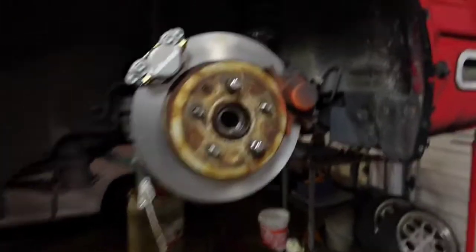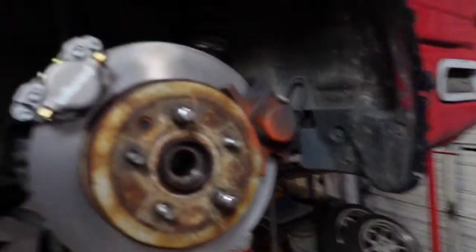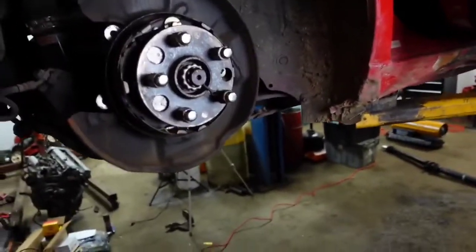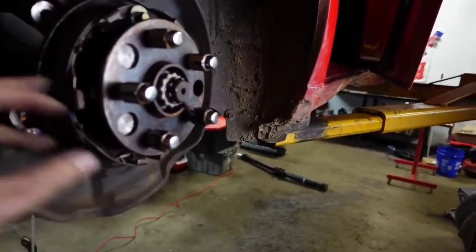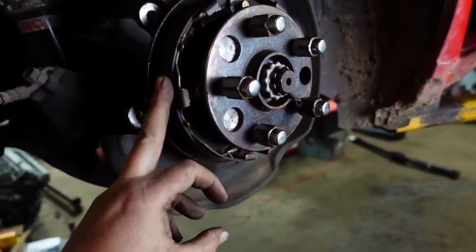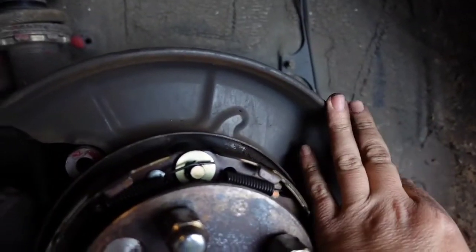We've got the rear caliper setup on there good and solid. On the rear disc, they're thicker — that's where your e-brake shoes live. When you have a caliper, even though it's disc all the way around, you still have an e-brake inside that back piece. Having the second caliper, which will live in that area, means all of that e-brake hardware is in the way.